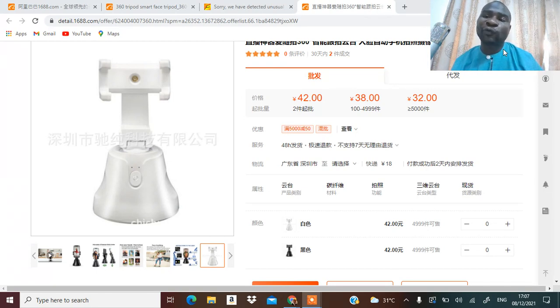Over here you can sell it for as much as 15,000 naira — the 360-degree tripod smart face detector. So number one way of making money is reselling. Number two: if you get it and you know a fashion designer or tailor, you can always place it beside the tailor and it will film everything the tailor is doing.